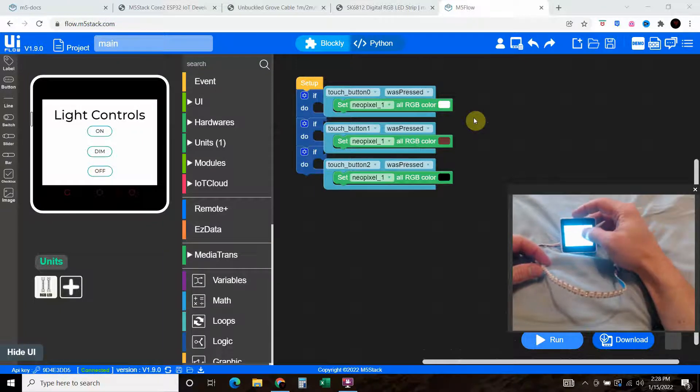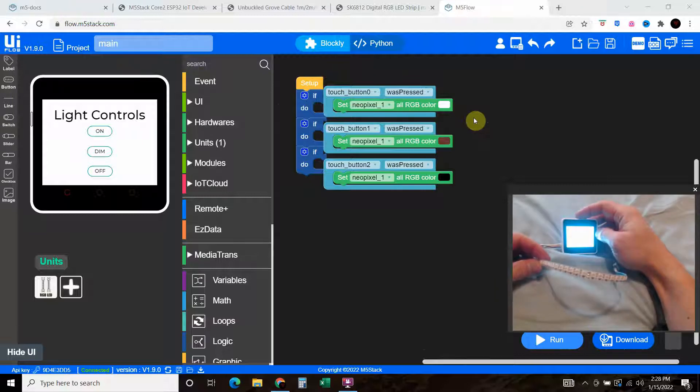This only takes about 10 minutes from the start of the packaging to running the program. It's very simple and very easy to use, so that's what we'll do in this video.